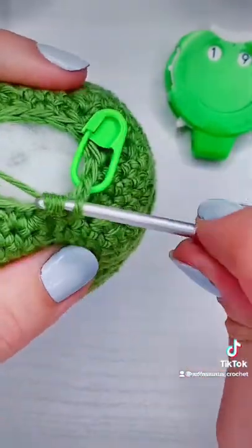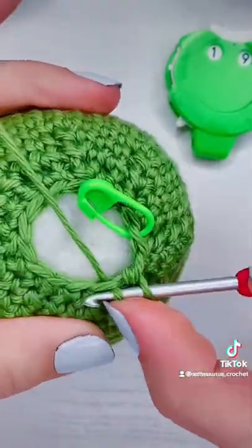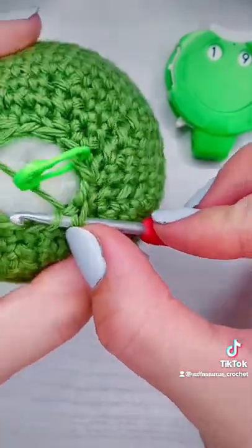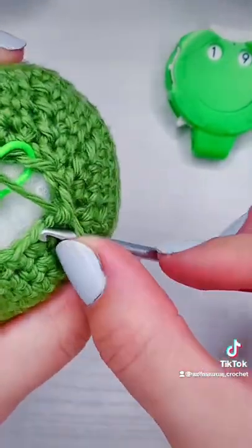All this row is is just eight single crochet decreases. They're invisible decreases, and they're invisible because I'm only working into the front loop. By doing that, I get rid of the gap that would be there if I was using regular decrease stitches. I'm still using the stitch marker.